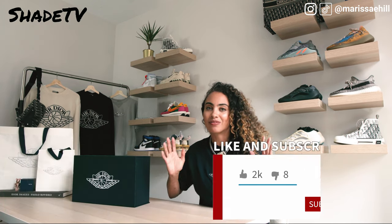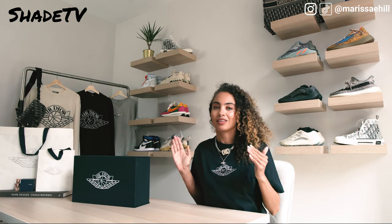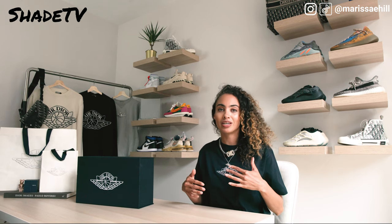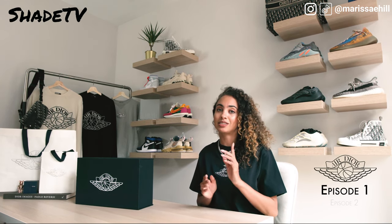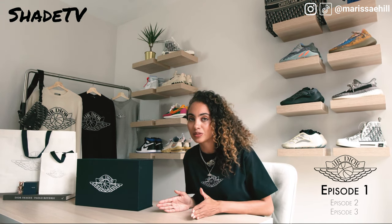So today is the day we have all been waiting for - I am so excited. As you've guessed, these are the Dior Jordan lows. I know you guys are in love with the highs but today we're going to be giving you a taste of what the lows look like. My videos are in chapters but this is actually going to be a series - this is part one. Stay tuned and hit those notifications because we are going to have a part two and a part three.